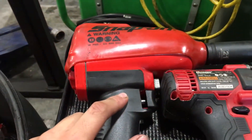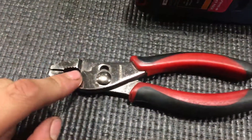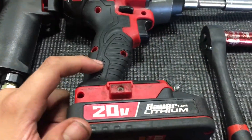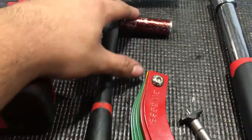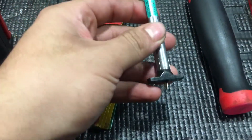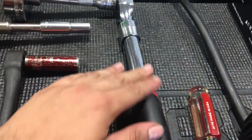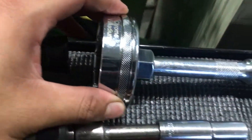Basically what you need to work at Toyota as a lube tech is a half inch impact with a 21 socket, but you also need a 22 and a 19, pliers for stuck oil caps, a 3/8 impact with a 10 millimeter and a 12 millimeter for skid plates, and a 3/8 ratchet with a 14 millimeter because that's for oil drain plugs.